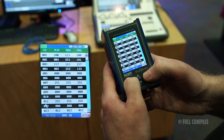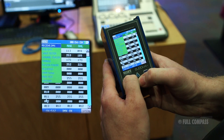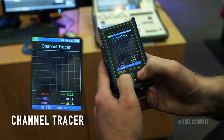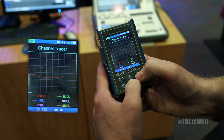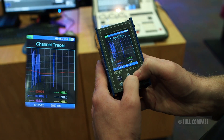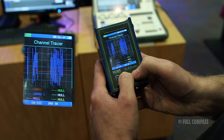The Channel Trace function allows you to display up to six channels of DMX at a time. To open this function, hit Menu and select the Channel Trace option. Use the Up and Down keys to scroll through the six-channel selection, and use the Channel Minus and Channel Plus keys to select which channels you would like to display.